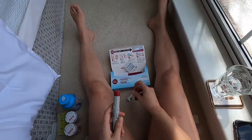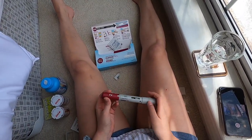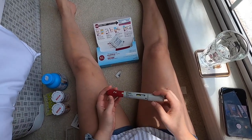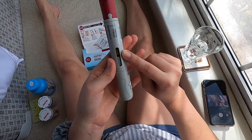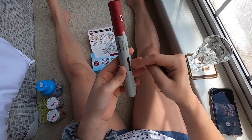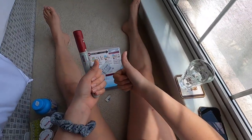Well, that was my get ready with me video, guys. I'm really excited that I did not feel this at all. If I couldn't see it coming back out, I would wonder if I even put it inside me correctly. You see the yellow indicator has kind of moved up a little, showing that the needle has been dispensed. Thanks for watching, guys. Talk to you later. Bye.